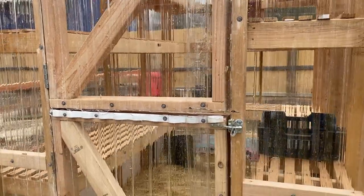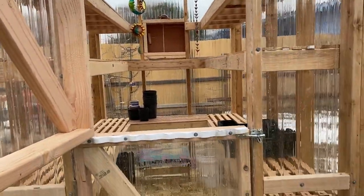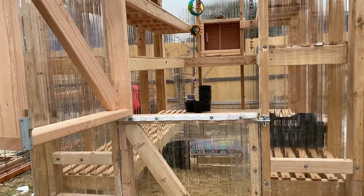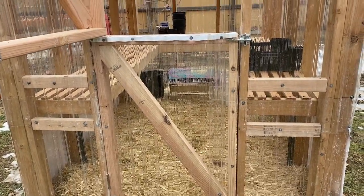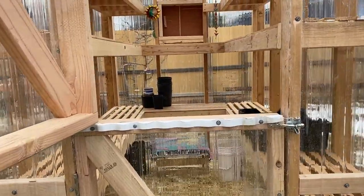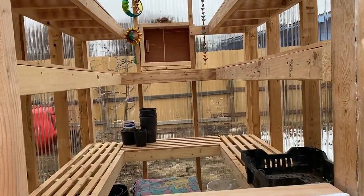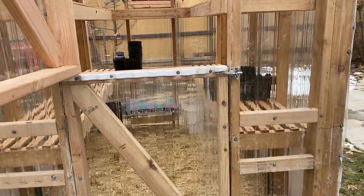One of my absolute favorite details is that my husband put in a Dutch door for me. In the summer when it's hot I'll be able to open the vent and open just the top half but keep the bottom half closed, which will keep our dog and children — and chickens if we get chickens — out of the greenhouse. I'm pretty excited about that, it's really cute.